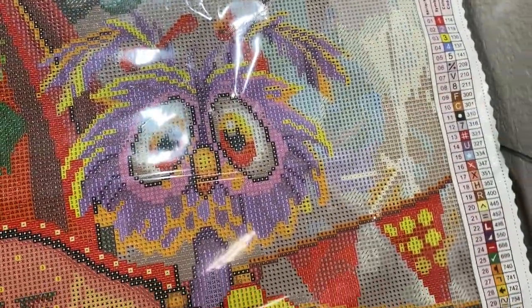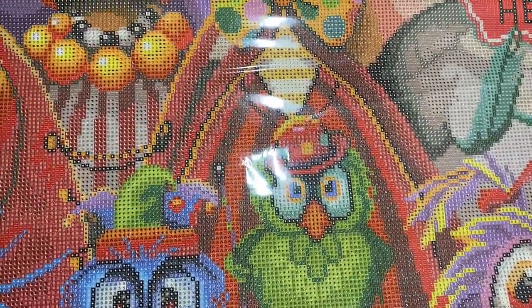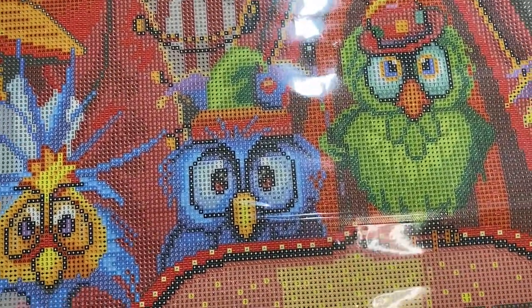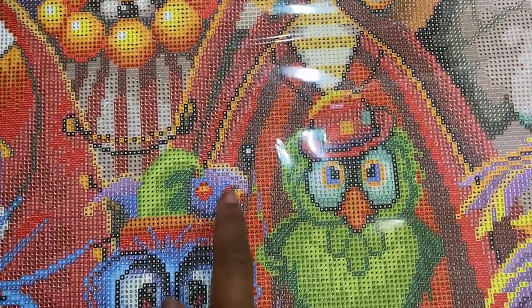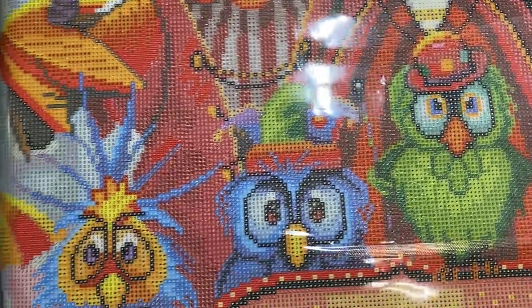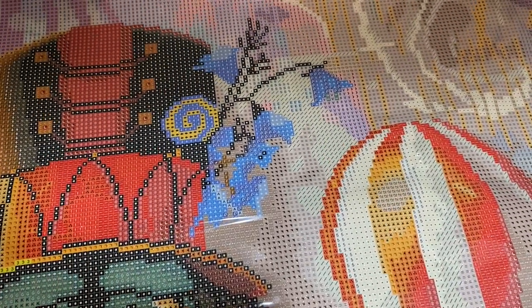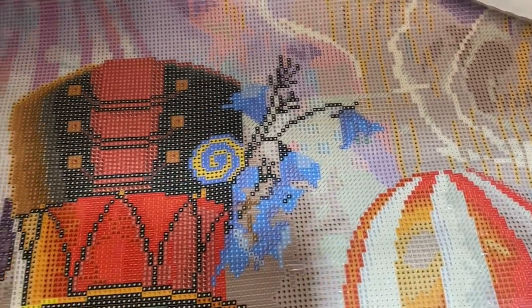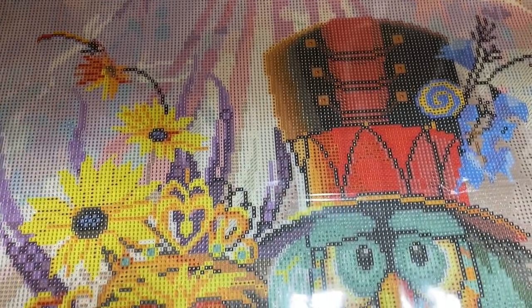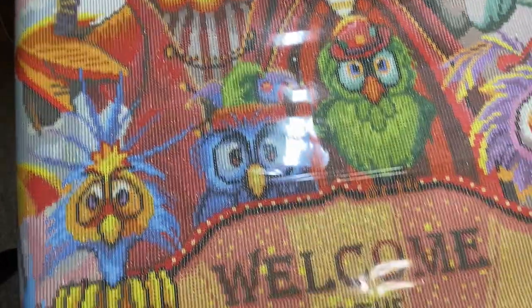Next we have number four, which is going to be a blue. Let's take a look — some more in his little hat. There isn't any here. What about up there? You guys see ABs? Yes, a little bit in the flowers here. I don't see any anywhere else — I think that's going to be the gist of those blues. It wasn't a very big bag for that color either.